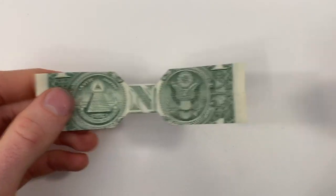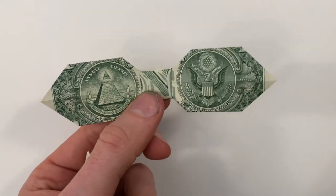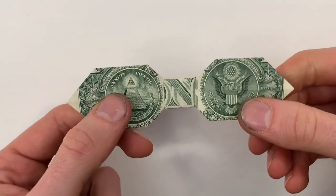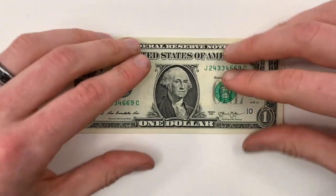Now we're all done with this one. But if you'd like to fold one that looks like this variation, I'll show you how to do that really quickly — it just adds a little step at the beginning, and then you follow all the same steps.